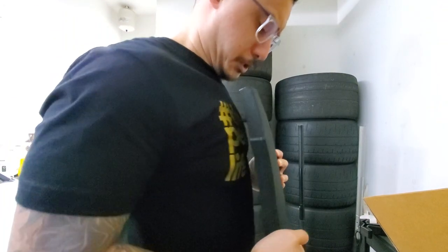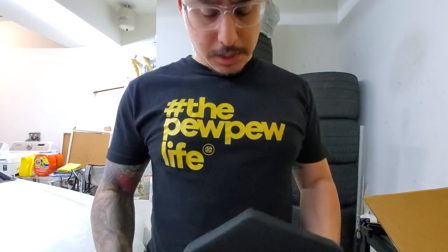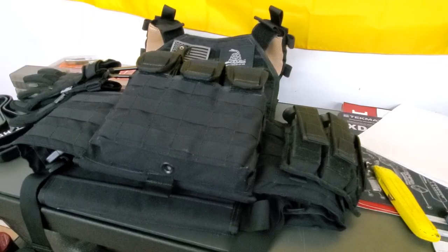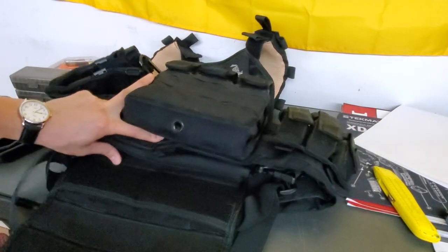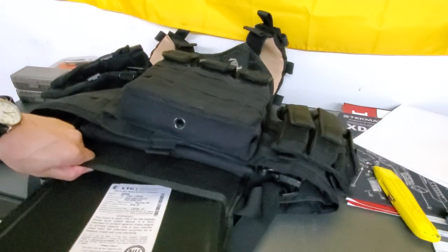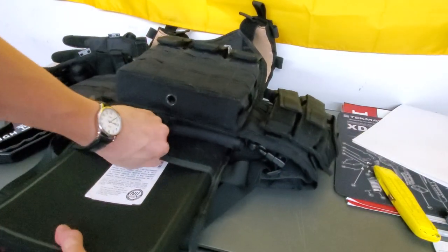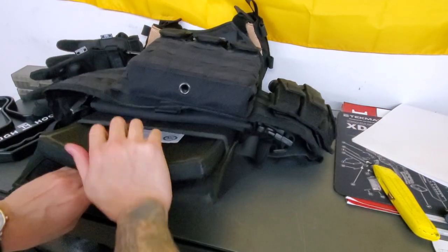As you can see, this is going to contour up against your body pretty well. Let's see how this fits in the plate carrier. I believe there's a pocket here that should fit these plates. These are going to be a tight fit, but they should go in with a little elbow grease.